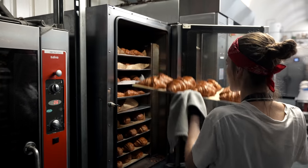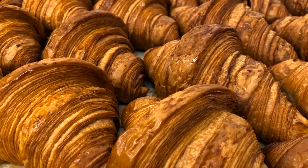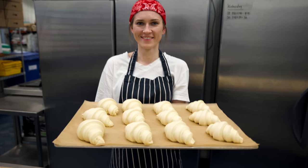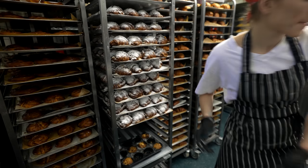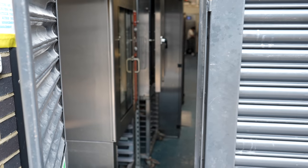In the blink of an eye they are done — look at this golden beauty! I hope you got a flavor of what it takes to make a croissant, and hopefully next time you eat a croissant you will remember how many loving hands contributed to its creation. Thank you for watching and see you next week!